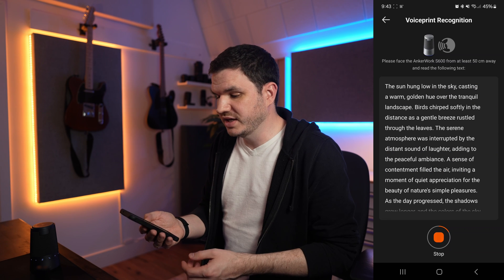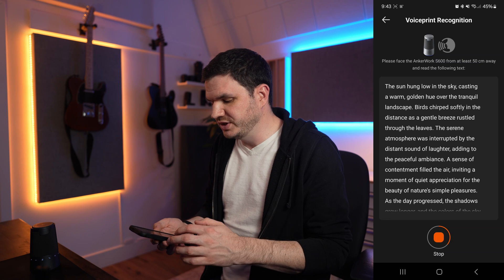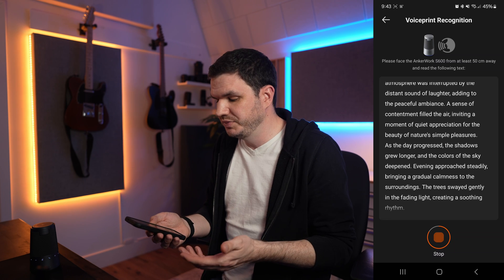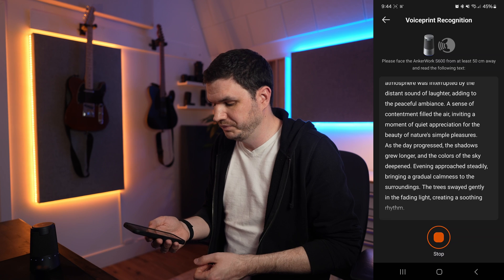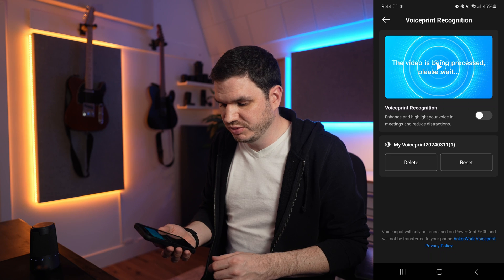The sun hung low in the sky, casting a warm golden hue over the tranquil landscape. Birds chirped softly in the distance as a gentle breeze rustled through the leaves. The serene atmosphere was interrupted by the distant sound of laughter, adding to the peaceful ambiance. A sense of contentment filled the air, inviting a moment of quiet appreciation for the beauty of nature's simple pleasures. As the day progressed, the shadows grew longer and the colors of the sky deepened. Evening approached steadily, bringing a gradual calmness to the surroundings. The trees swayed gently in the fading light, creating a soothing rhythm. Recording successful.